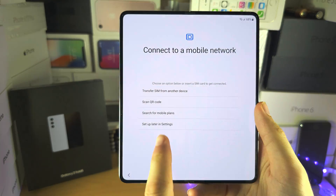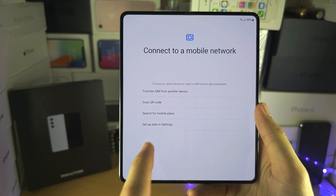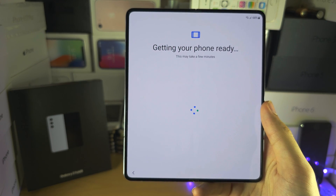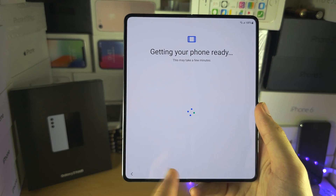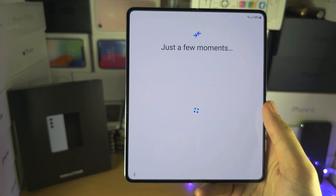I'm going to select set up later in settings. If you don't set up your SIM before this screen, just keep in mind: if you insert your SIM card later, your phone may deactivate if the SIM card is locked. But if you just remove the SIM card, it would go back to normal.